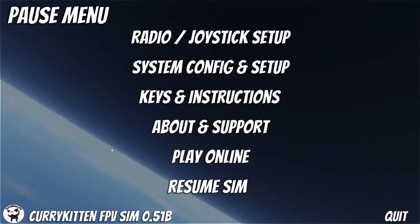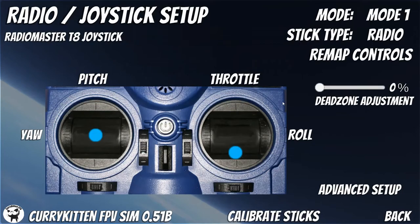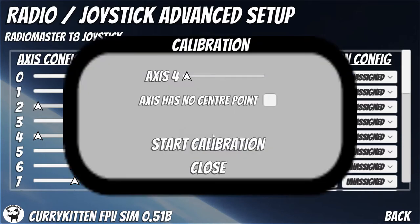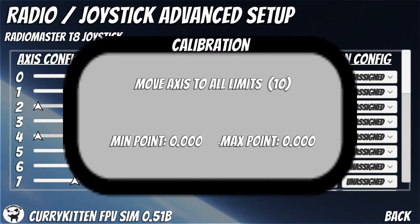I just realized the reset button actually isn't working properly, so I want to go back into the joystick advanced setup and go to the calibration of the reset. We're going to calibrate it — saying it doesn't have a center point — and start calibration.